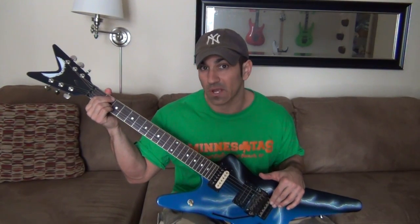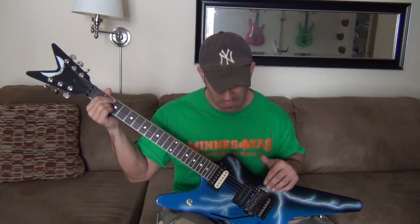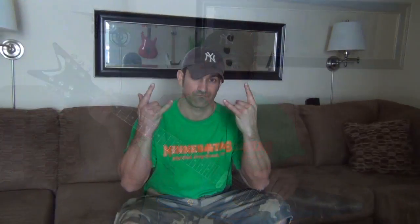I think we've done enough talking and it's time to see this thing in action. Let's head over to the studio and see what this baby can do. We're going to start off by listening to the guitar on the dirty channel.